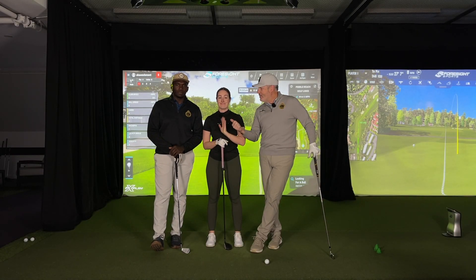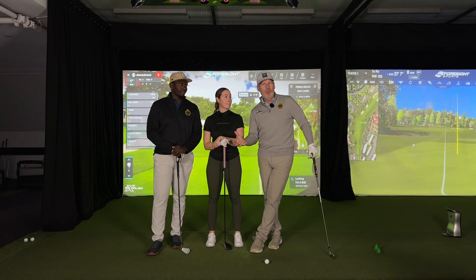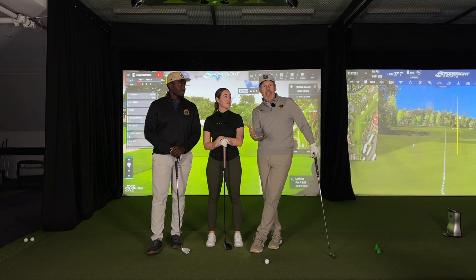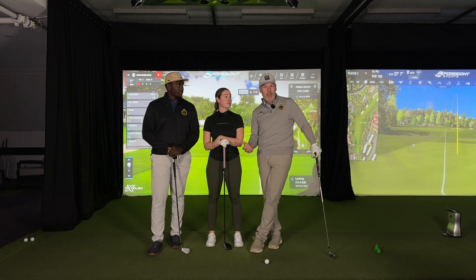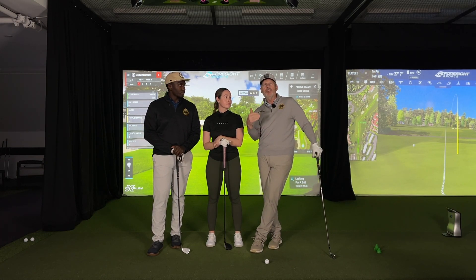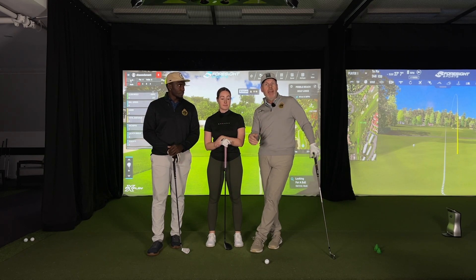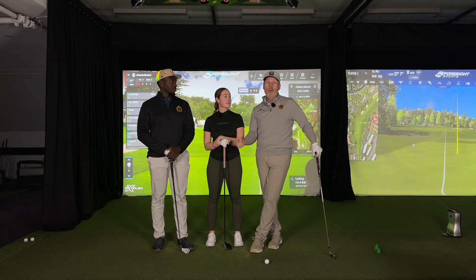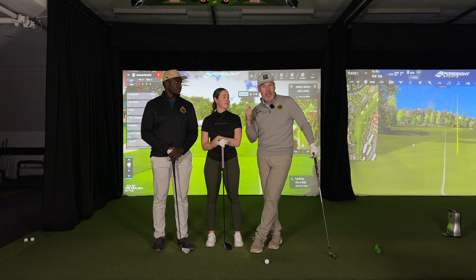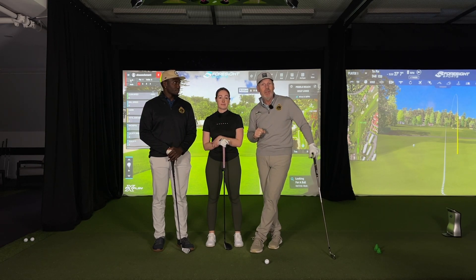Hey everyone, Shawn Savin Mu. Have you noticed that when you're laying up on a par five on a second shot short of a water hazard, and you're thinking, it's only 180 yards, so I'm just going to take a smooth seven iron and you nut it right into the water? We're going to tell you why in this video. We're going to lay up on every shot and let's see what happens when we do.